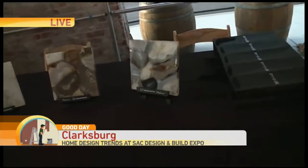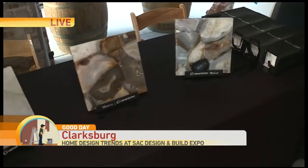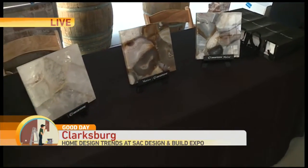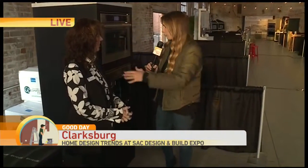We're going to have multiple vendors here from all different parts of the industry — countertops, appliances, lighting, flooring — just everything that goes into doing your interior and your home. But it's not only just everything that you need for the interior home. It's all about updating.